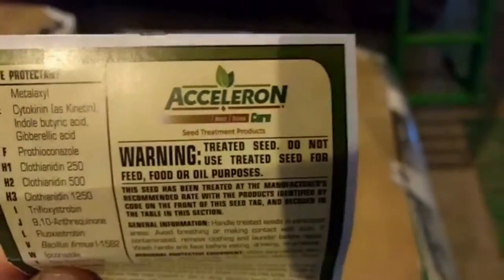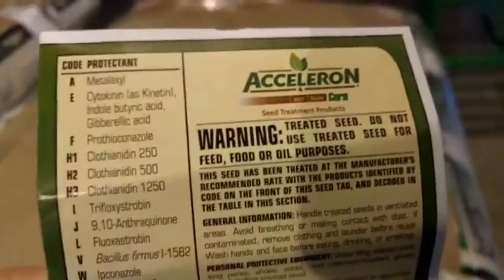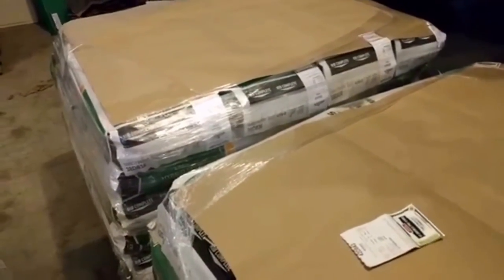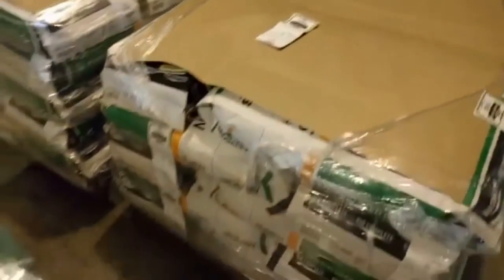So what else is on here? Flip over on the back — it'll tell you all about the seed treatment. Acceleron is protecting us from insects and disease. It'll tell you all about the pesticides that are on there. Seed treatments are nice — it's right on the seed, doesn't require a liquid application through the planter of any of those protectants or a sprayer pass later. It's right there on the seed, really targeted application.